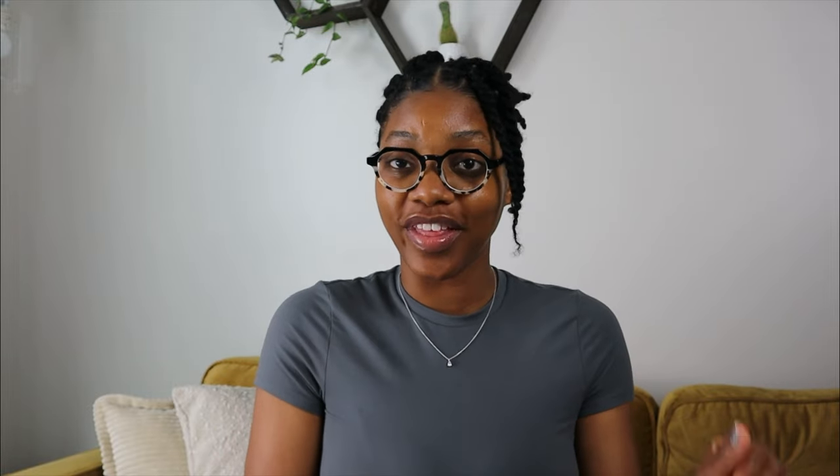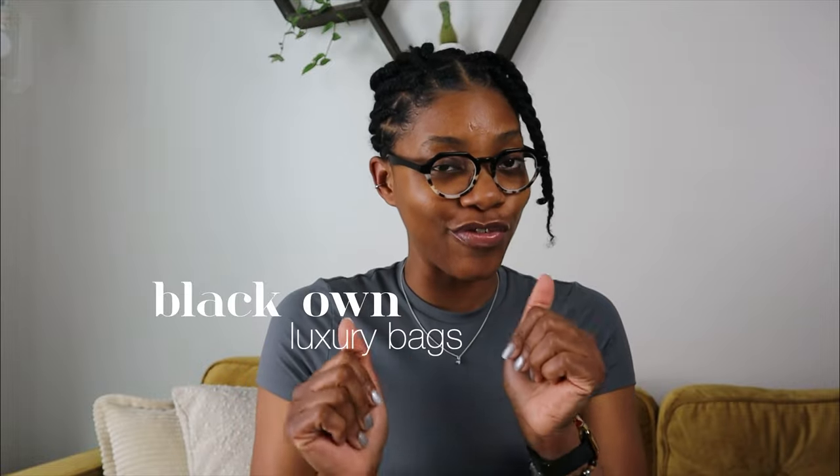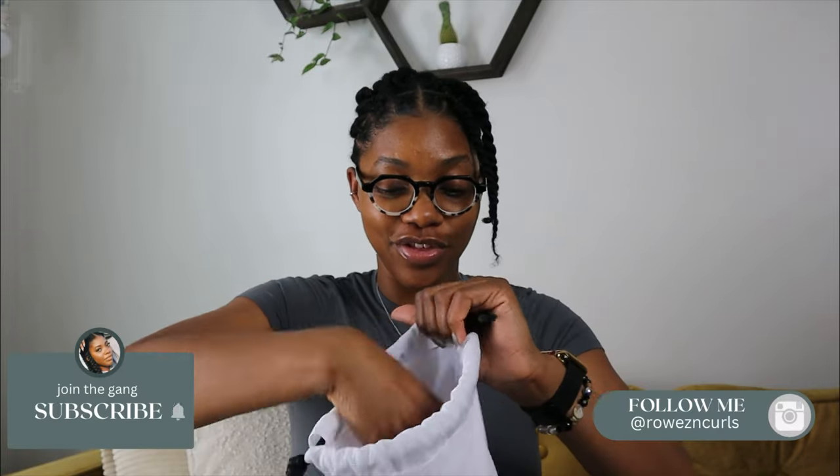Now that we did our little housekeeping, we're going to get into what y'all came for. I'm going to show y'all all the luxury bags I have that are Black-owned and affordable — and I think you're going to like what I got. So first up, y'all already know what these are. I can't believe I bought two of these, because first of all I thought I would never buy one. But these joints fit so much stuff.